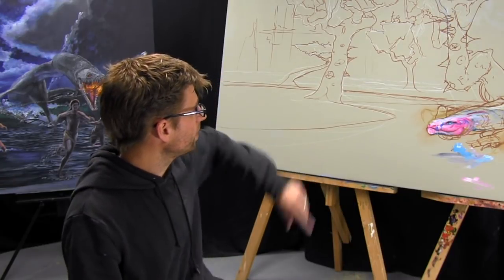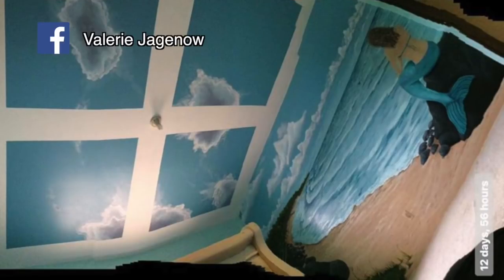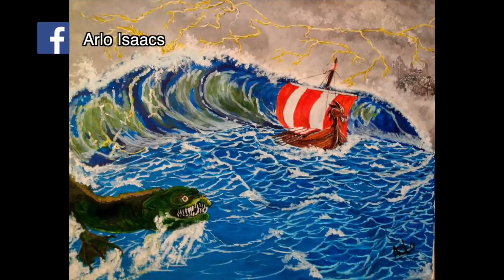That's what this is all about, and that's what's going to be on next week's video. We'd like to show off some of the work that you guys out there have been doing — post your work at Mural Joe and we'll see if we can give you some screen time.